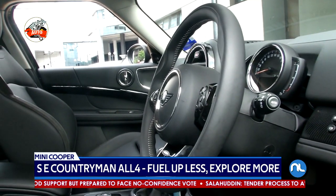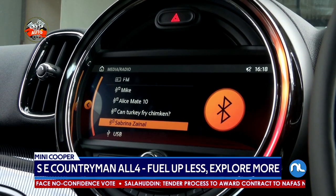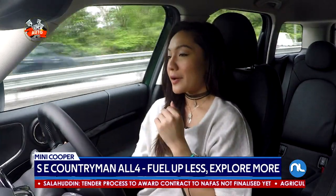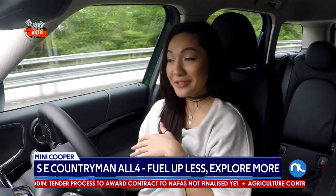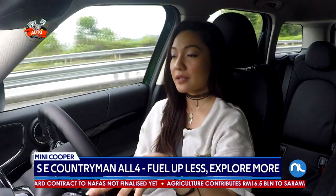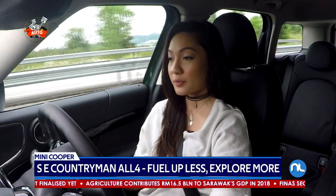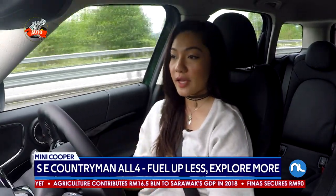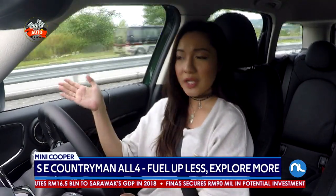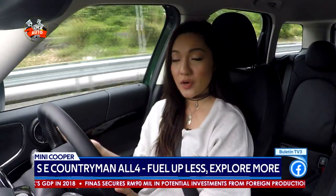It also doesn't have Apple Play, so if you love having music in the car, you'll have to depend on just Bluetooth. Now let's talk about the safety features. It doesn't have any of the advanced safety features. It has the parking assist, rear cameras, and sensors, and you can see everything in the display, which works really well — I love the animation. But it doesn't have things like blind spot collision warning, there's no cruise control, and there's no autonomous braking.